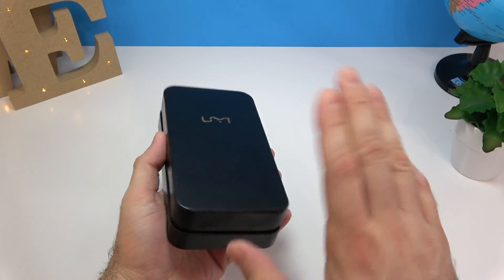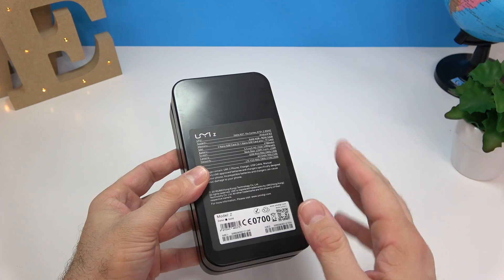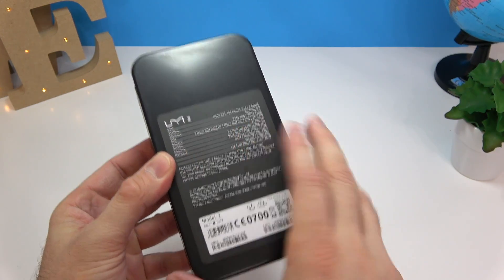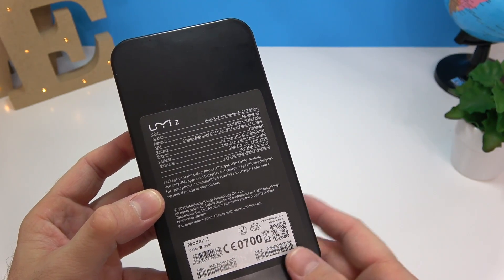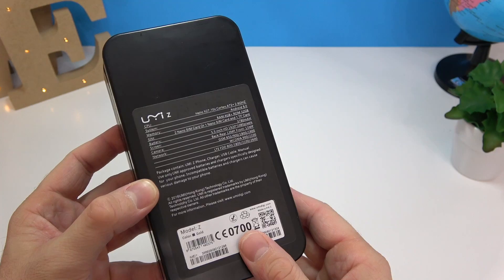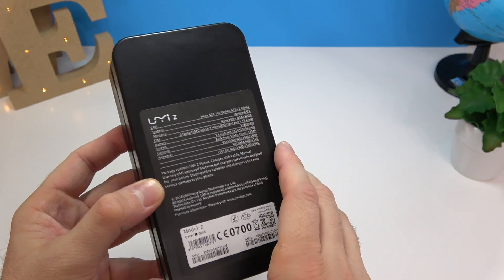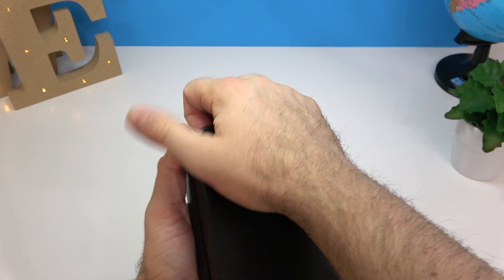Now, the phone itself. This time around, the packaging isn't cardboard or plastic — it's actually a case made out of metal. On the back we can see the specifications: the Helio X27, a 5.5-inch screen with 1080p resolution, and the available bands. Let's get this opened.